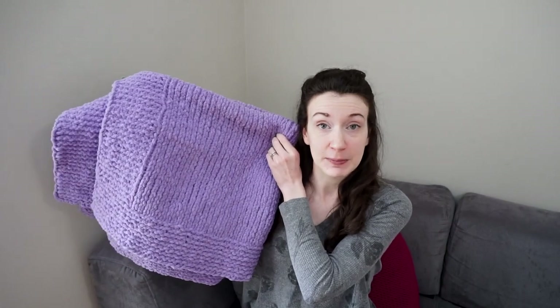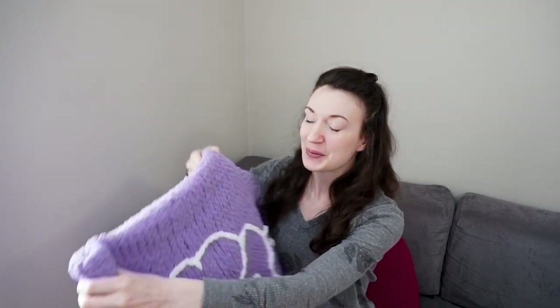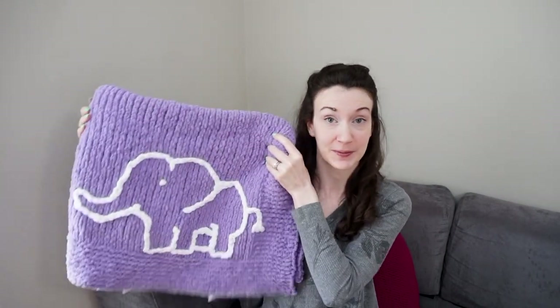Hello everyone, my name is Madeline and I create craft and content here on YouTube. Today is part two of my baby blanket tutorial series. In today's video I'm going to be taking the really classic baby blanket that I showed you how to knit on Tuesday's video, linked up above and down below, and I'm going to show you how to add a fun design to the top of the blanket.